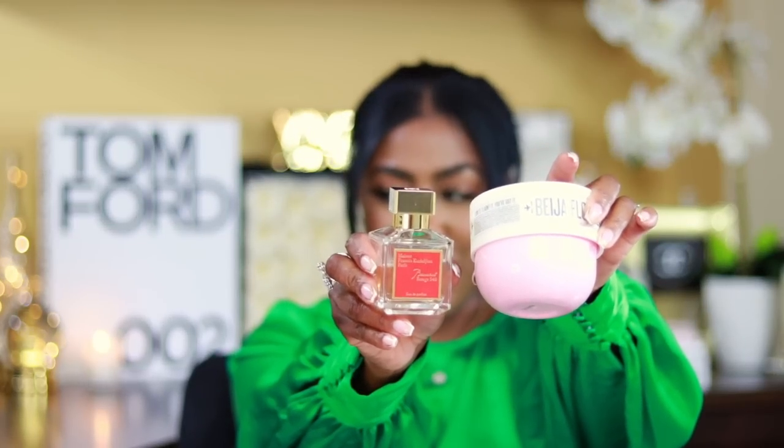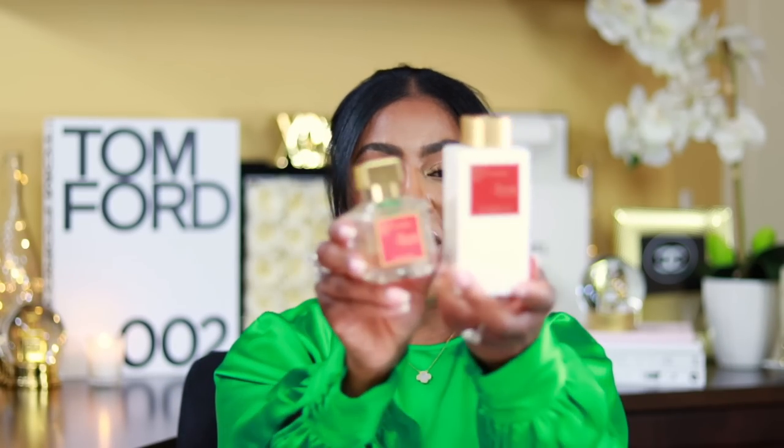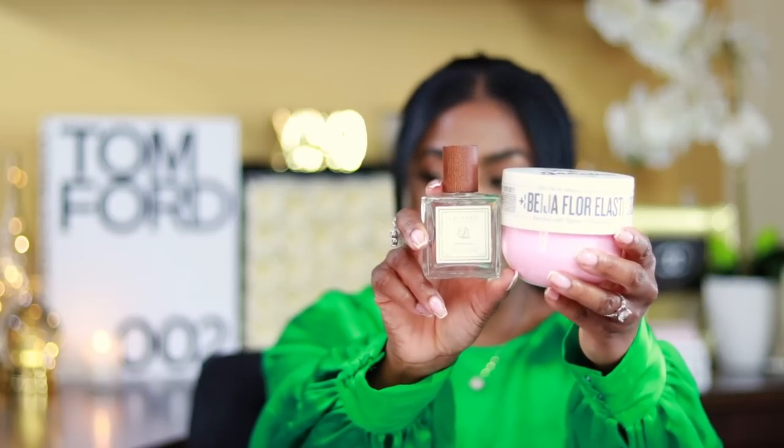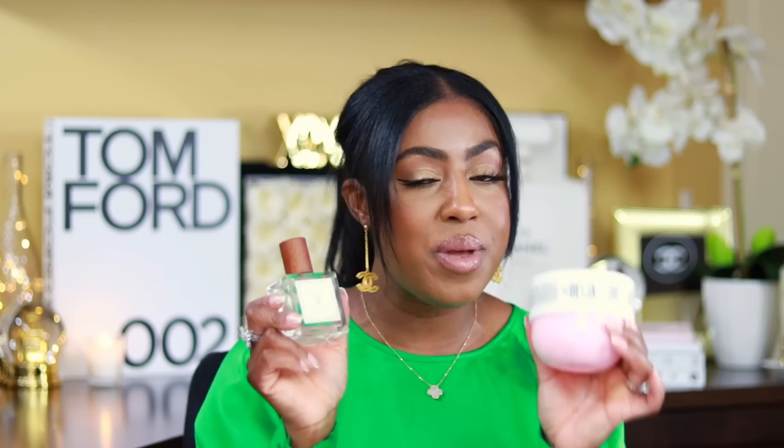Speaking of Baccarat Rouge 540, I brought this over to do wear tests and see how everything paired. Baccarat Rouge and the new Sol de Janeiro went well, but these two — the BR540 and its cream — went better together; that's my typical combo. If you don't want to break the bank on either, you can do B-Layered Heaven Door, which is an inspiration fragrance for Baccarat Rouge 540 Extreme, and pair it with the Sol de Janeiro body cream. Both together smell amazing and give you that BR540 inspiration at a lower price point. I'll have them linked in the description box below.